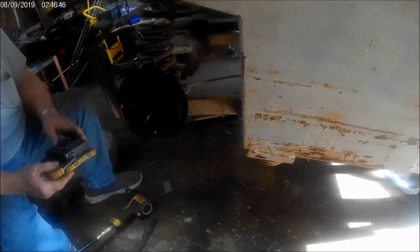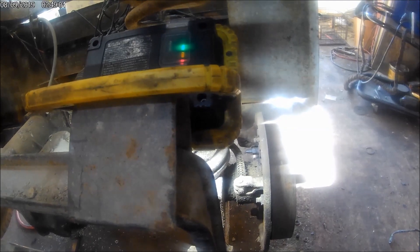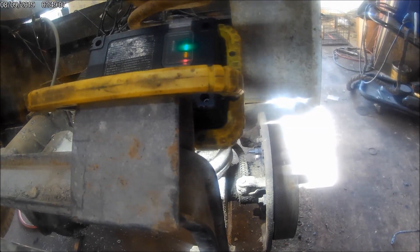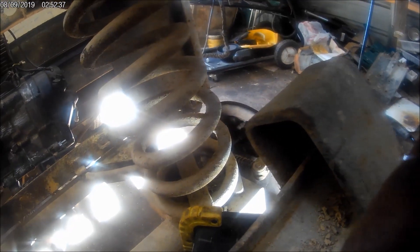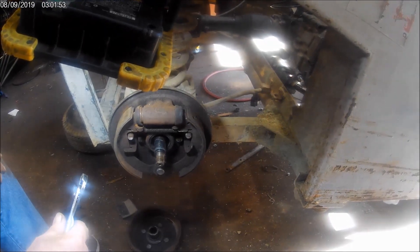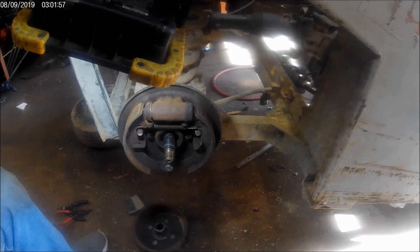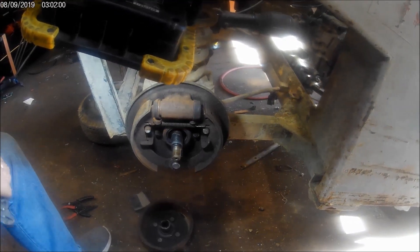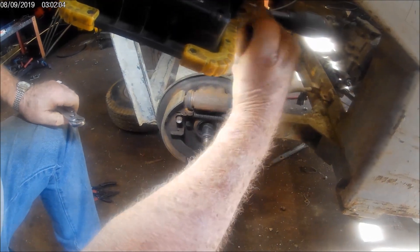Looks like 7/16s back here on the back. Those lights, everything's always in the way. Let's see if we can get these springs up by just using a screwdriver, I think.